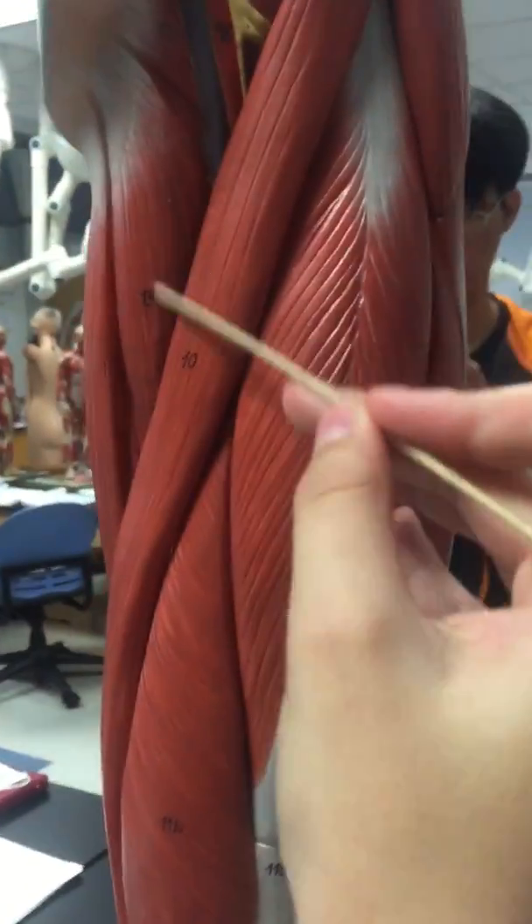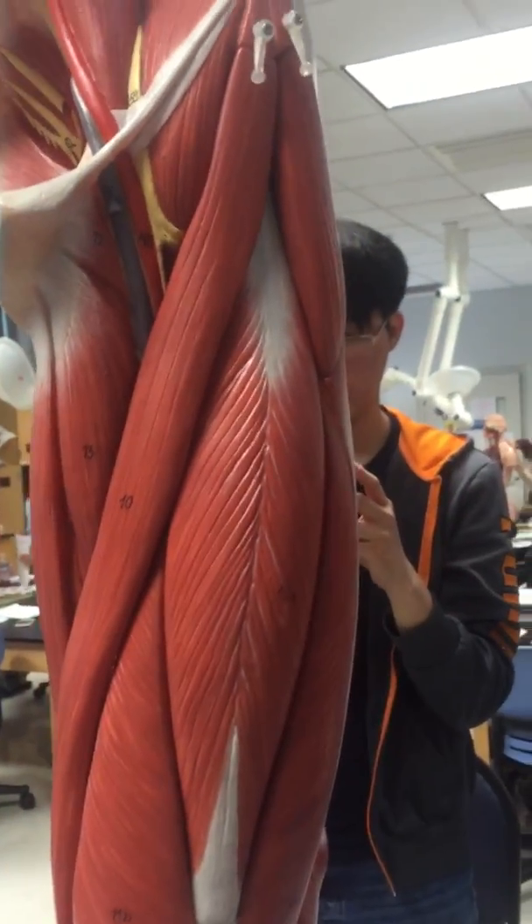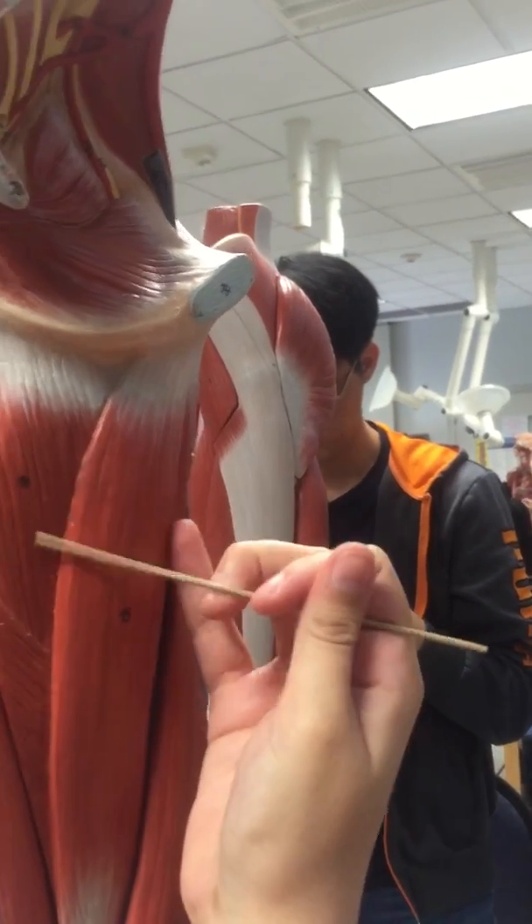This is the adductor longus. Then we have the adductor magnus here.